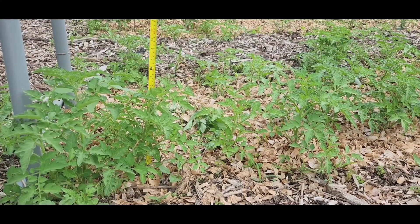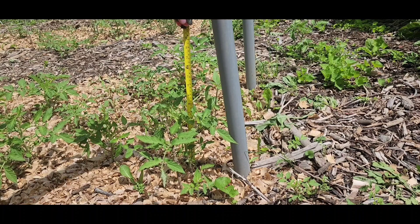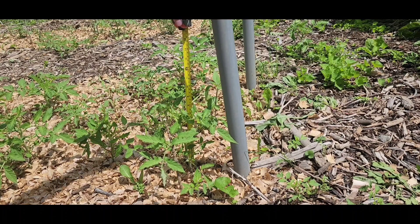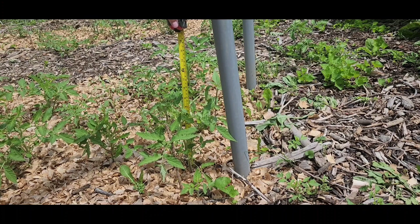The control tomato with no antenna is currently about 11 inches, so it's grown six inches in two weeks. The experiment tomato is about 10 inches, so it's grown five inches in two weeks — not as tall as the other one. But I did just move the antenna to the south side of the plant, so we'll see how it goes.